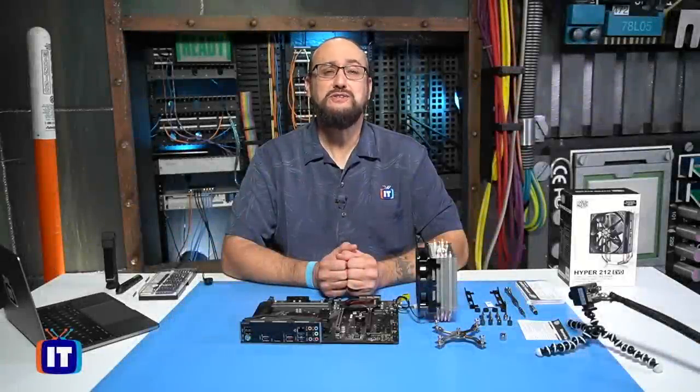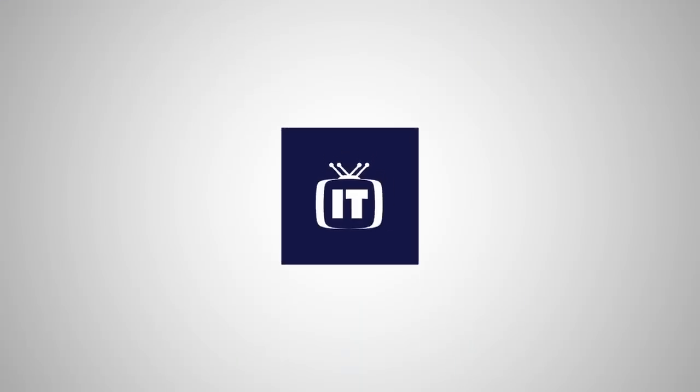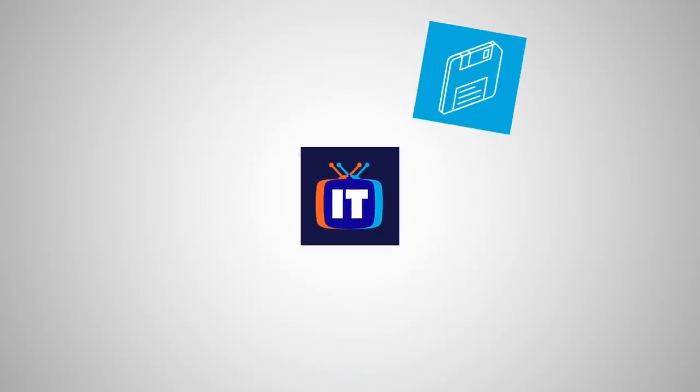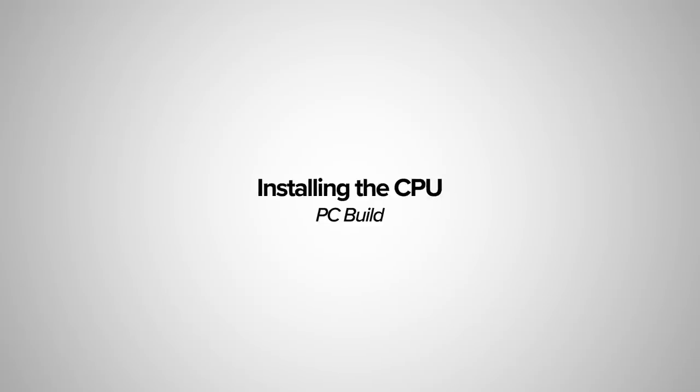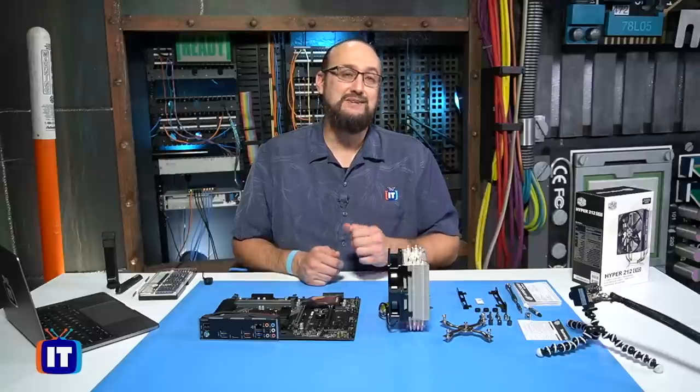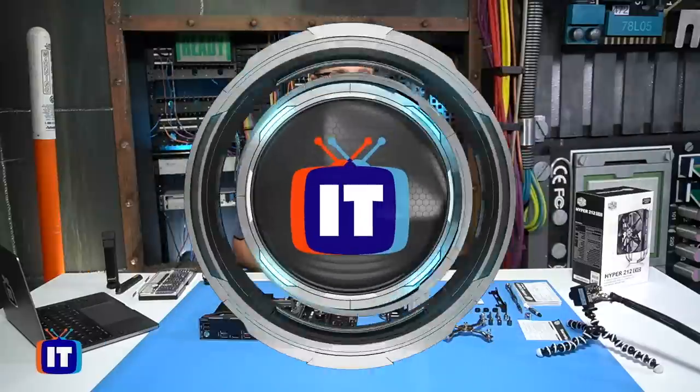In this episode, we show you how to install the CPU and the heatsink. You're watching IT Pro TV. Hello, ladies and gentlemen. Thank you for tuning in to more of the hands-on PC build. In this episode, we're going to be installing two things: the CPU and the heatsink. Let's take a look at what we got here.